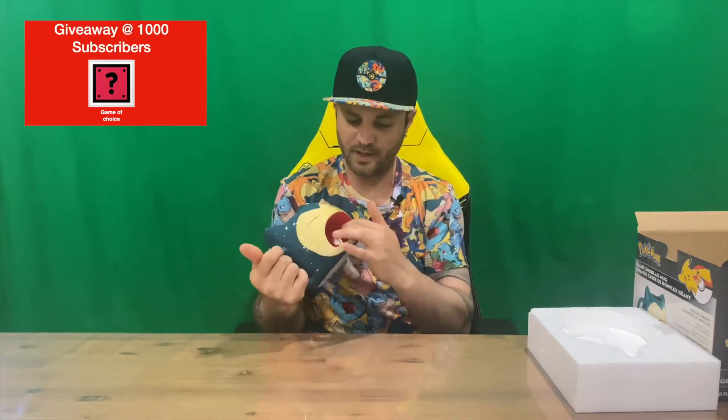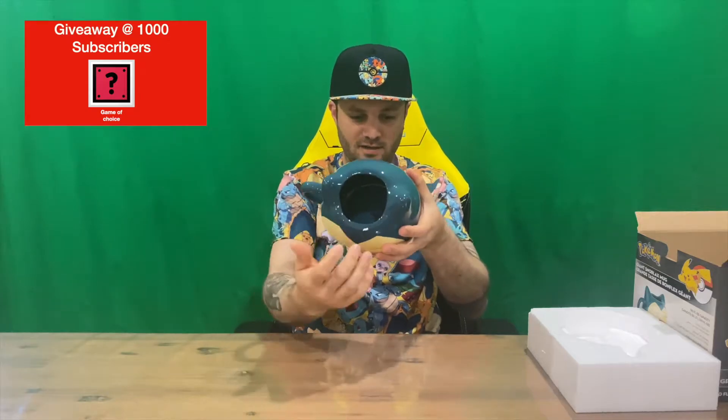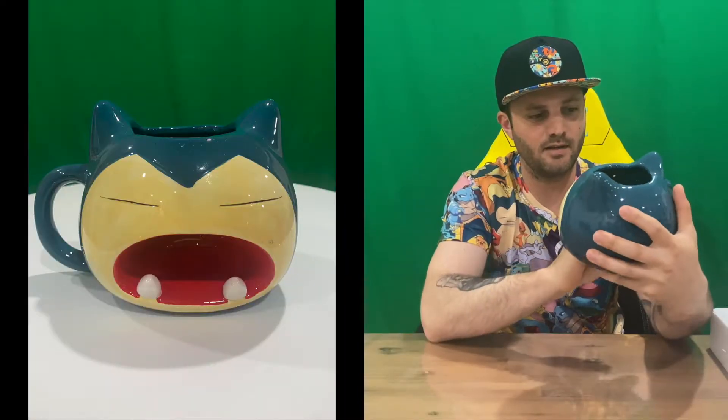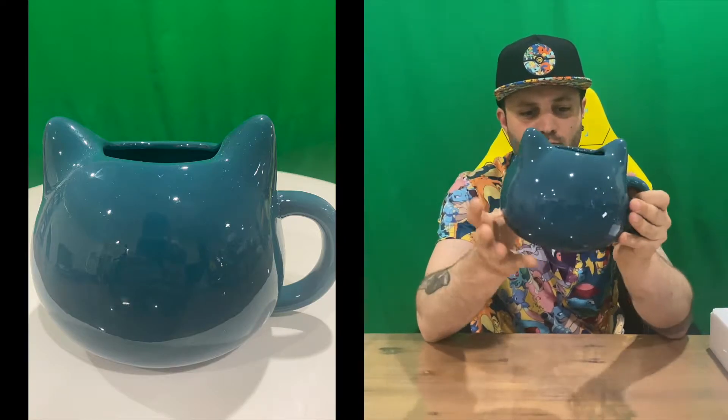You lose a bit of space with this indentation of the mouth there — it's sticking in inside of your mug, so it's going to take away a little bit of liquid. There you go guys, that's our Snorlax mug — just his head basically. Let us know down in the comments what you think. If you haven't already, do subscribe to the channel, but that's going to conclude this part of the video.